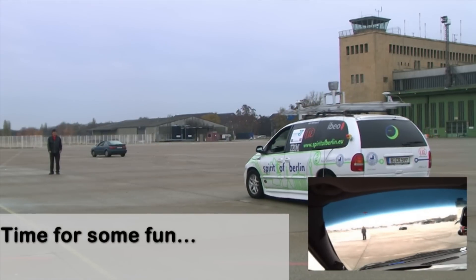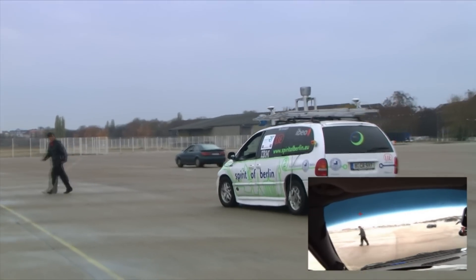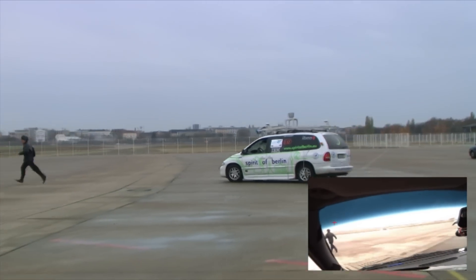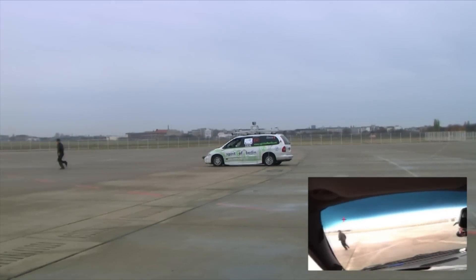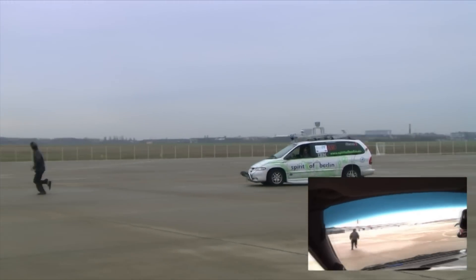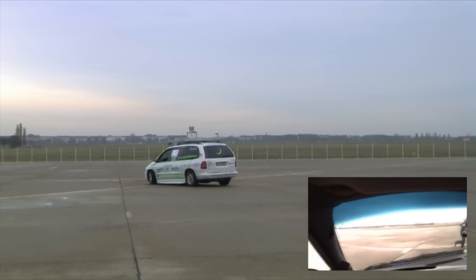Because the easiest way to drive the car with your eyes is by following a moving object, we found ourselves a volunteer. Due to our built-in restrictions on the maximum turning angle and low speed, it's kind of easy for a person to avoid us. But then again, it's not like we want to run over our volunteer.